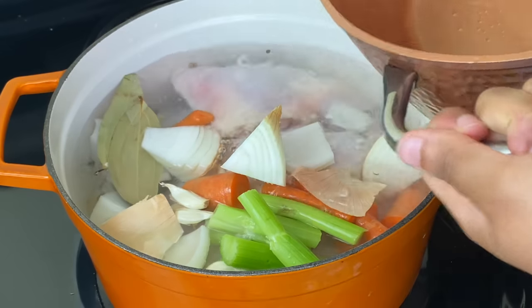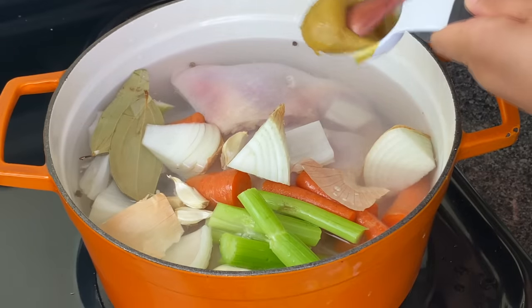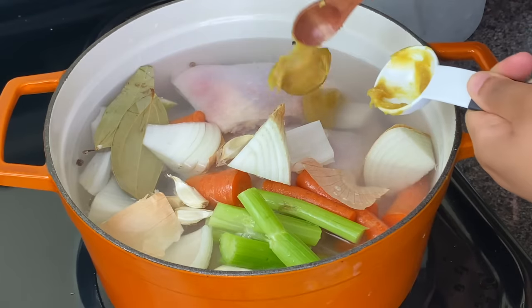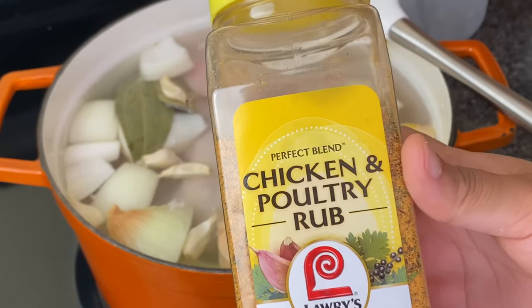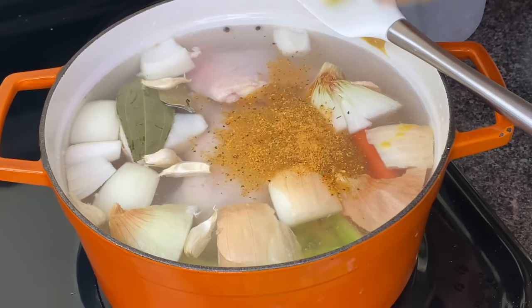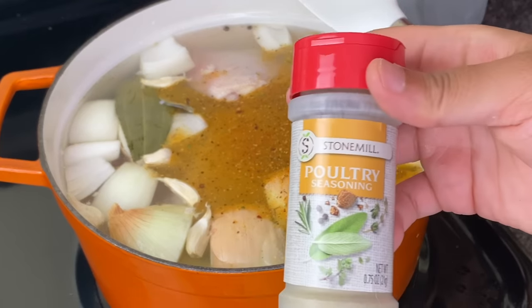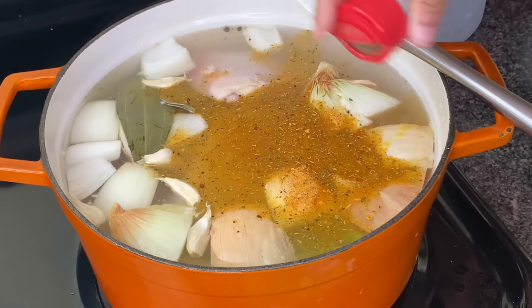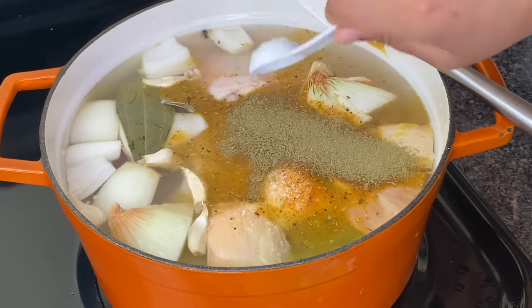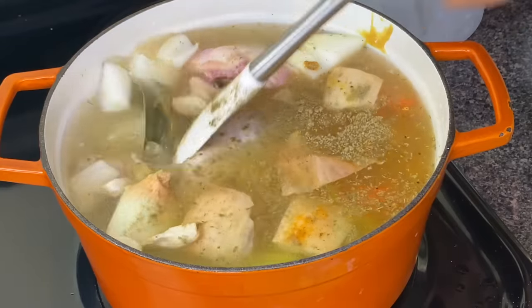I'm then going to use two tablespoons of Better Than Bouillon — this stuff is going to make your broth taste amazing. If you have not tried this, I don't know what you are doing, because I've been touting this for a while. About a half a tablespoon of chicken seasoning in here is delicious. I'm also putting in about half a teaspoon of poultry seasoning — but you could just use sage if you don't like all the extra. I'm adding a teaspoon of salt and then I'm going to boil this covered for about one hour.